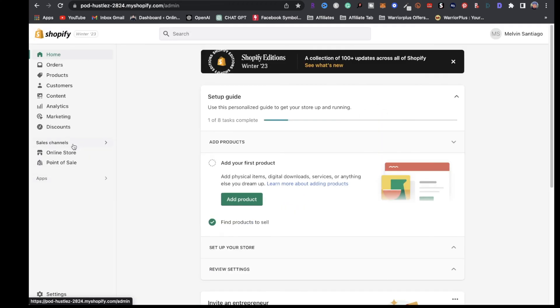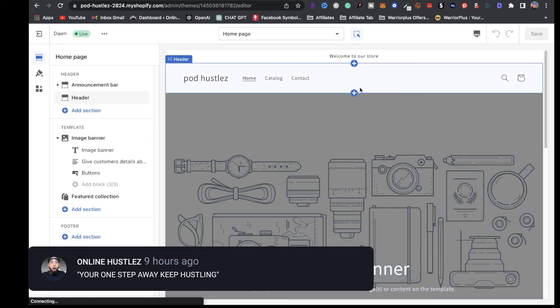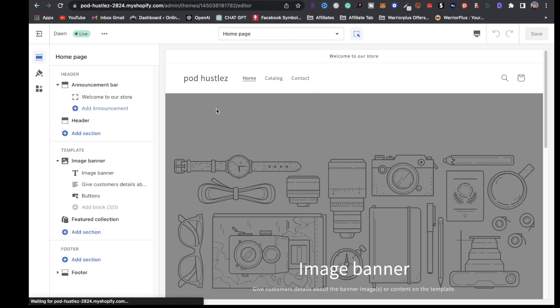Now that we got that out the way, the next step is going to be to decorate your online store. Click right here where it says online store. Right here under themes, you want to click on customize and start decorating your store. Everything is pretty simple — drag and drop, plug and play. I can click on the announcement bar and type in whatever I want.